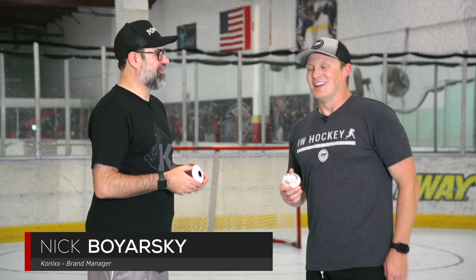Hey guys, Chase with iDubHockey hanging out with Nick from Connex Hockey. How's it going Chase? It's good, hot, but good. It's a little warm. We've got your Pro line of Connex wheels in front of us.